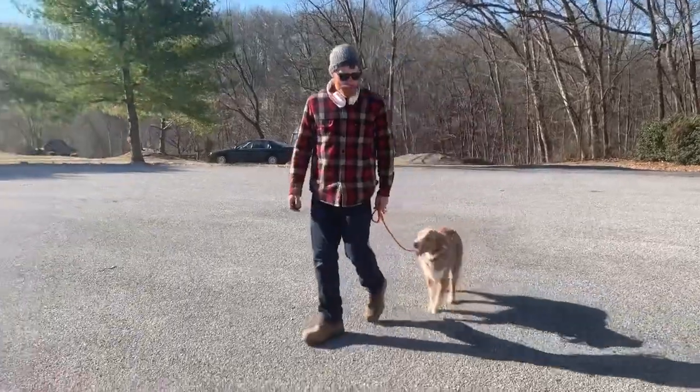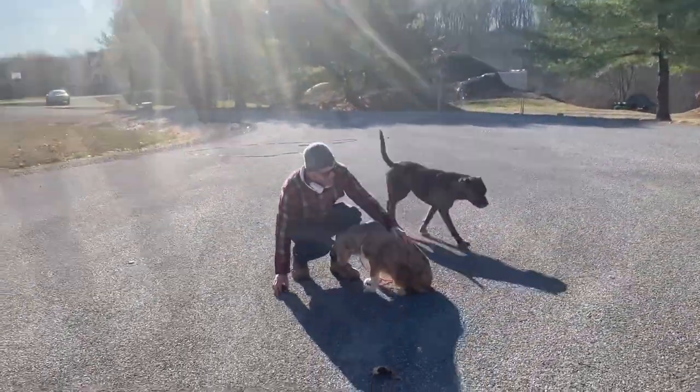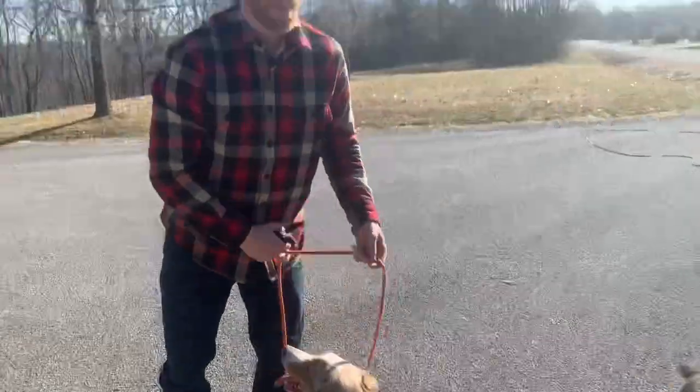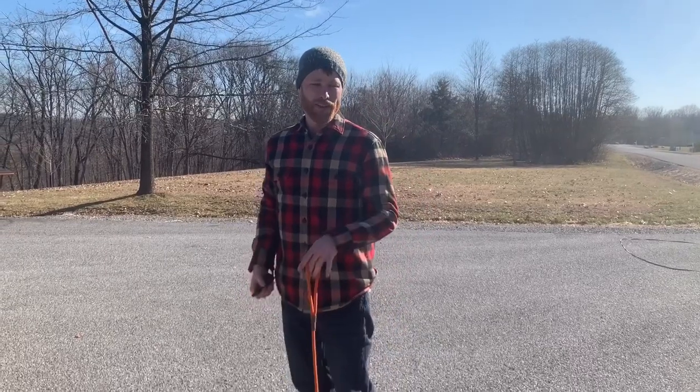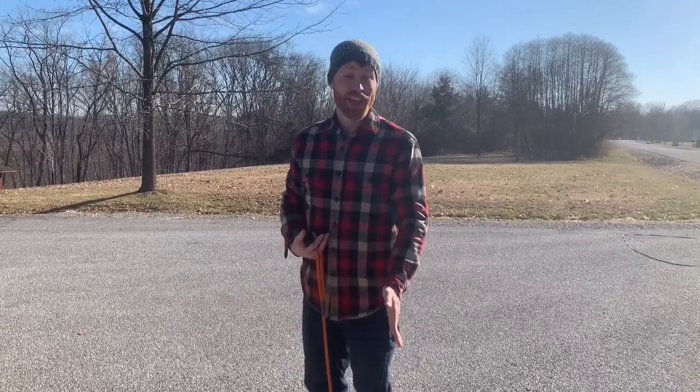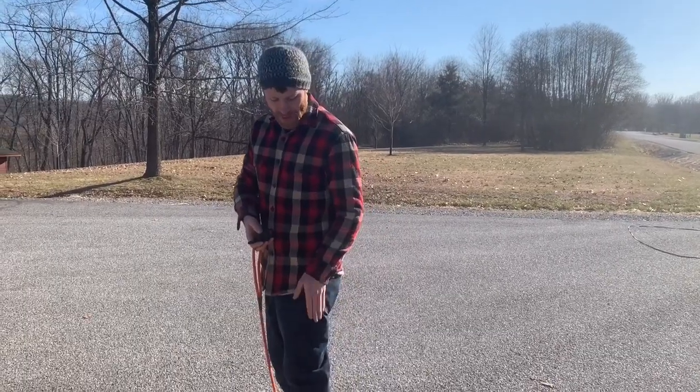Good. So he's ready to start really learning the heel command now. I really want him to learn where the heel position is. So a nice easy way to do that is to use the sit, and then from there I'll say the word heel. I might give a visual with my hand here.